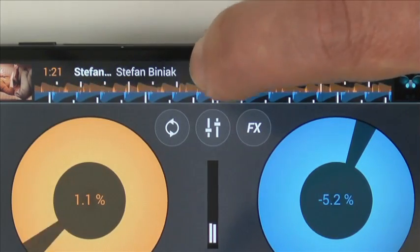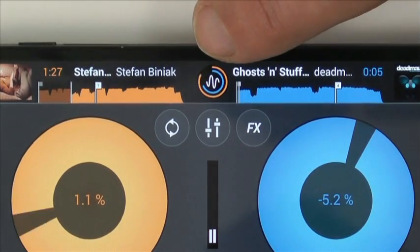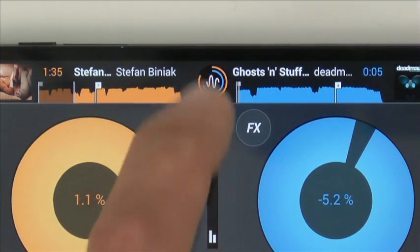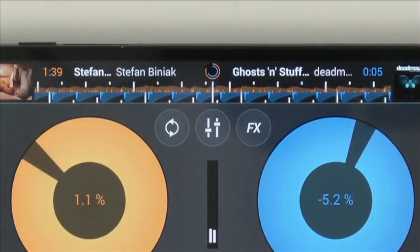One thing I do like is that you can switch between the waveform displays. So now we have a waveform for each track, and the piece at the top is counting four beats on the playing track and also on the other track. You can switch it back to parallel waveforms if you like, and your cue points will show on the waveforms here as well.